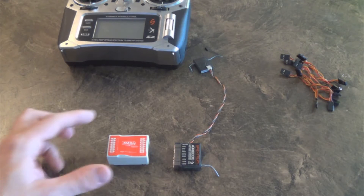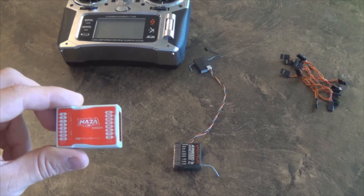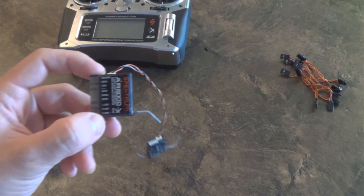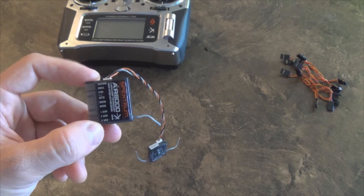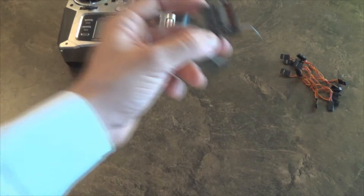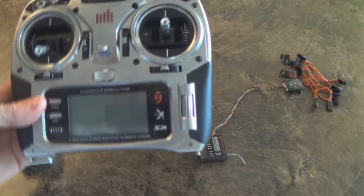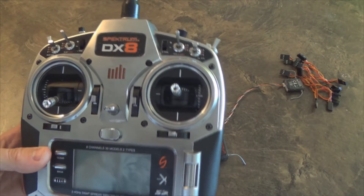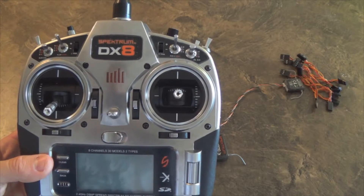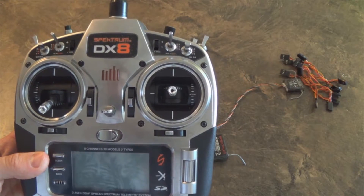In this video, I'm going to show you how to hook up a NASA flight controller to an AR-8000 Spectrum receiver. For my remote controller, I'm using a DX8. You can use a DX7, it's just that you'll lose the third auxiliary channel.